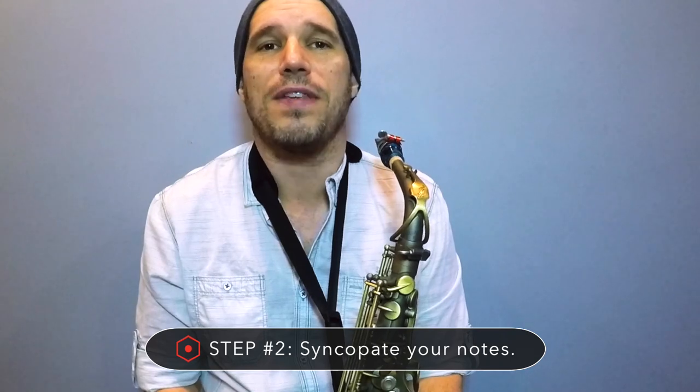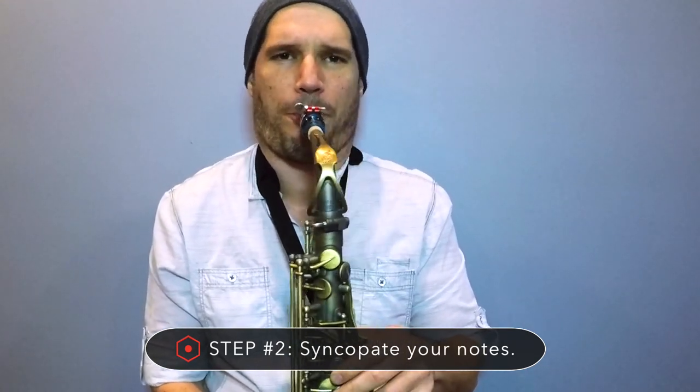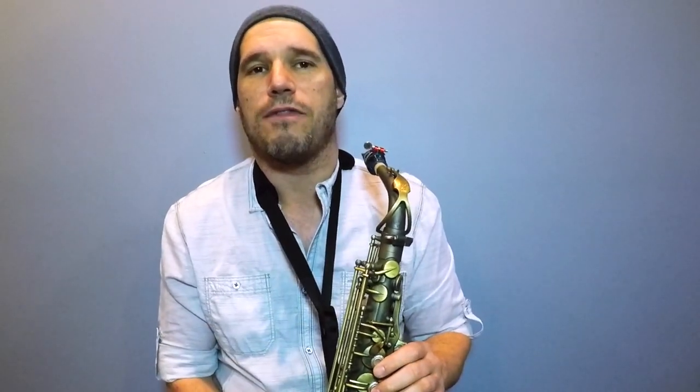Step two to funk improv is to syncopate your notes. When we're playing in a jazzy style everything is kind of connected in a line. If you want to make it sound funky we need to put some syncopation in there, so we're just going to play shorter notes — not everything is going to be eighths in a row.